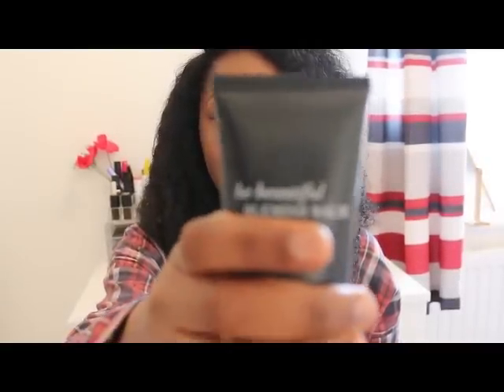Today's tutorial is going to be based on how I achieved this natural skin-like finish look using the Be Beautiful Blemish Balm by Sleek. So what this does is it conceals, repairs, and corrects the skin as well. I just love this because in the morning sometimes I'm busy and I just don't have time to start doing all the highlight and contouring. I just want something that's quick and on the go. So if you're the kind of person who has a busy morning routine — perhaps you have to drop the kids and go straight to work and you want to look great at the same time — this is probably a tutorial for you. Stay tuned to see how I achieved this natural skin-like finish look.